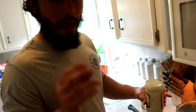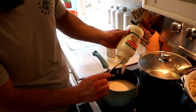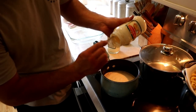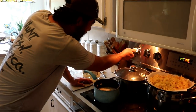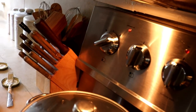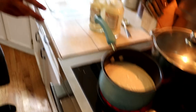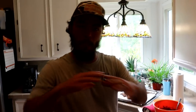I like my alfredo real saucy, so I'm going to do two jars — that way no one has to be shy with the alfredo sauce, get as much as you want. I'm going to put this on low, about two and a half, and get that to simmering. While that's doing that, I'm going to cut this meat into good little strips or chunks, throw our alfredo sauce on the noodles, and then just put our chicken — our turkey — on top. Voila.